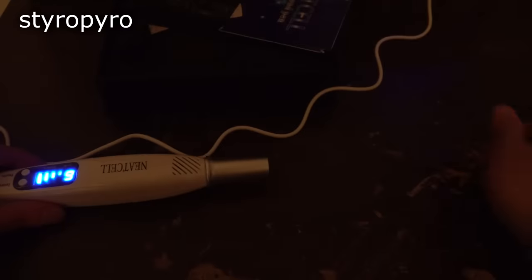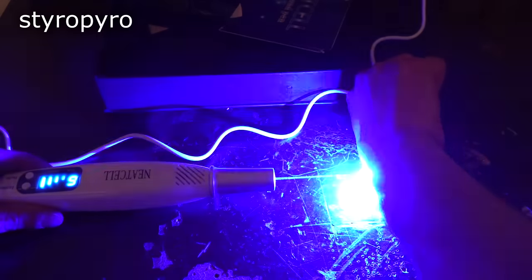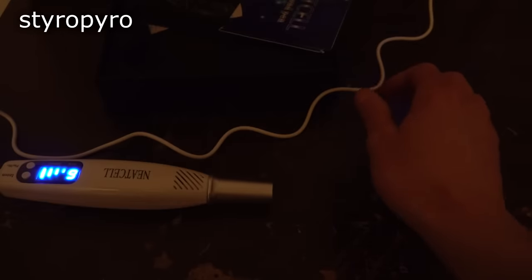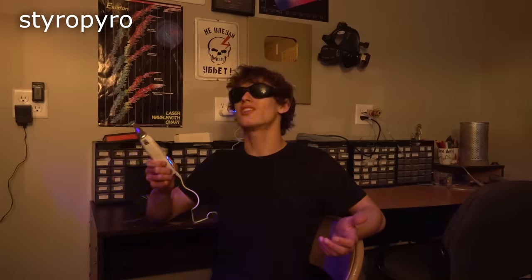So what can this thing do to the skin? Well, can't hurt to try, right? Yeah, that wasn't pleasant at all. I can't imagine how awful it would feel trying to laser off an entire tattoo with something like this. Best case scenario, you replace the tattoo with a horrific scar. Worst case scenario — well, there's a lot of worst case scenarios here. Believe it or not, the burn hazard is not the biggest risk here.